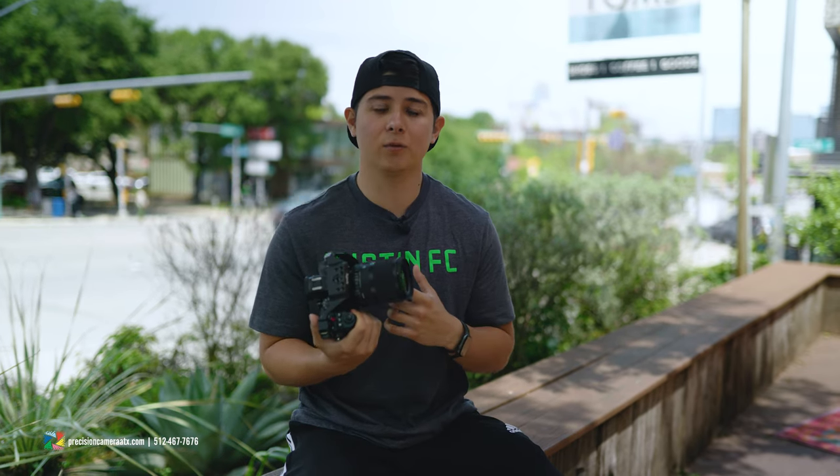Optically, I wasn't able to tell too big of a difference between this and the other 35mm, because I already thought that one was a solid lens — and it is a solid lens compared to this one.